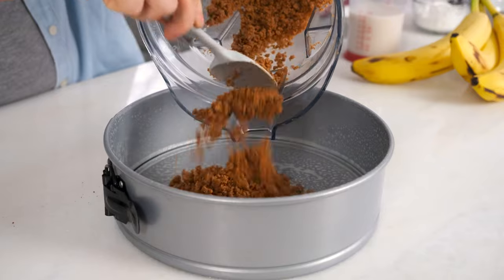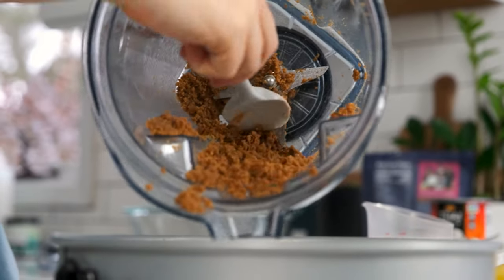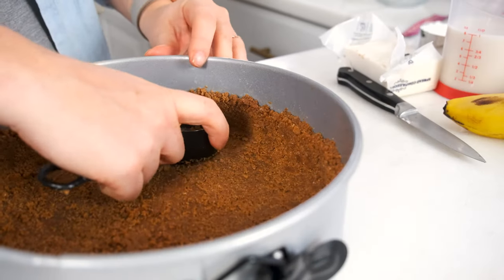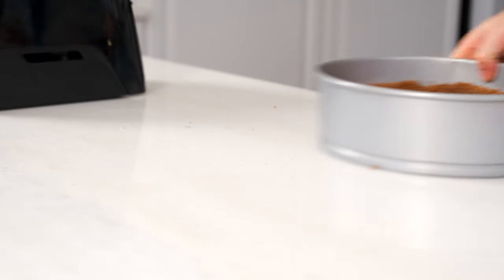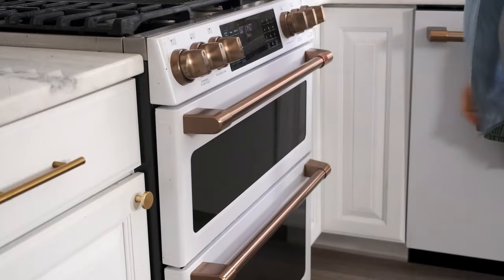Press the mixture into the bottom and sides of a greased 9-inch springform pan or a deep pie dish. I like to use a small measuring cup to press down and up the sides of the pan to create the crust. Bake the crust at 350 degrees Fahrenheit for 10 to 12 minutes, then remove it from the oven and let it cool on a wire rack.